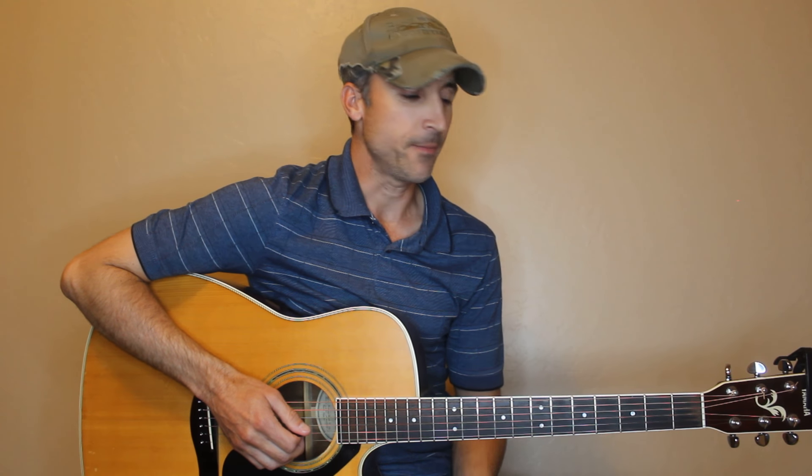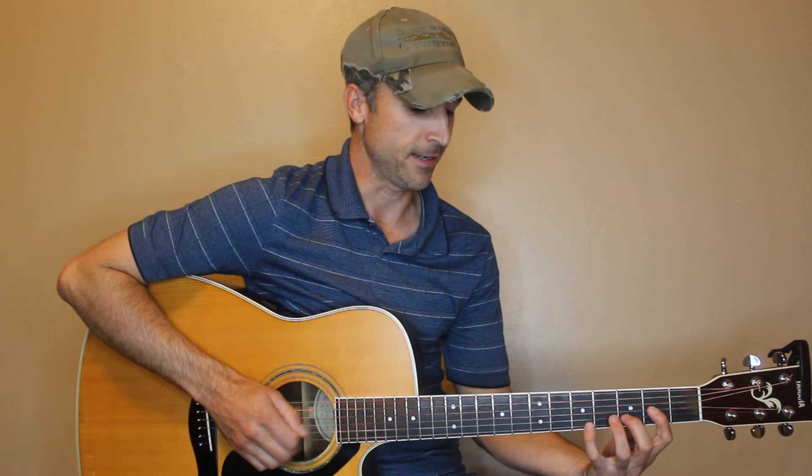That's it. Hopefully that helped you out. Thanks everyone for watching and liking and just being awesome — I appreciate all of you. Thank you.